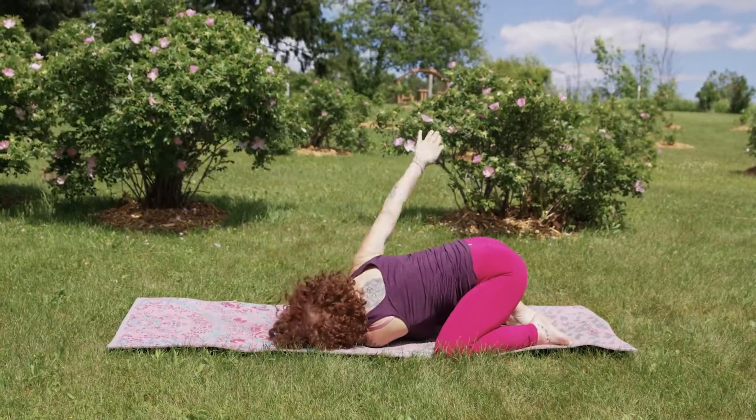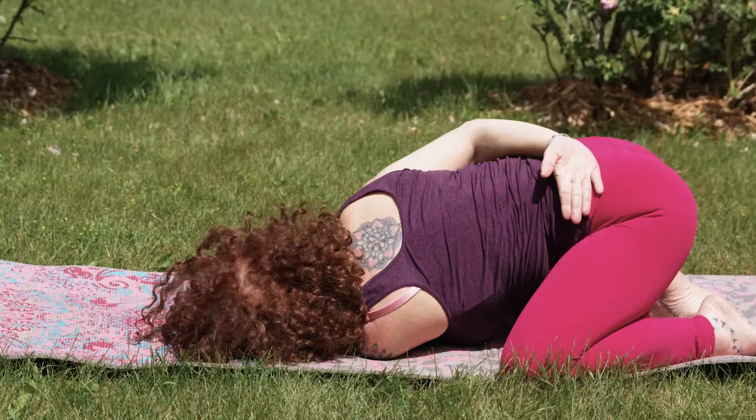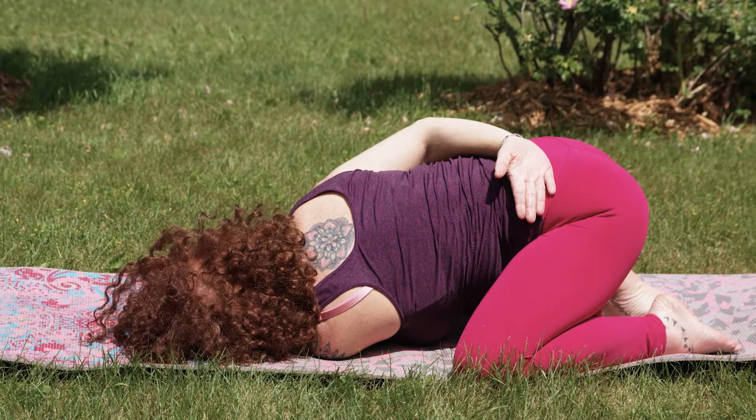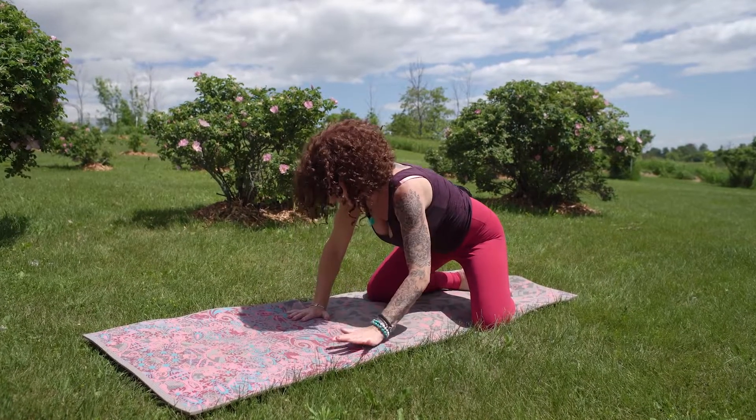The next time we thread the arm, we're going to pause here in our twisted child's pose. We'll pause, releasing the right arm, and then the left shoulder coming back out.